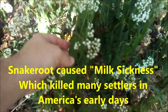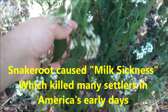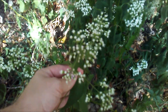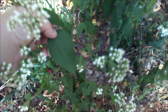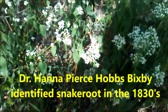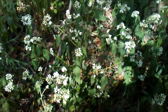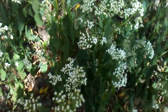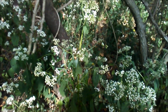The cattle would eat this — it contains a poison called tremetol, and it's a really bad one. It killed Abe Lincoln's mother as a matter of fact, and they didn't figure it out for many, many years until an old Shawnee woman told somebody and they finally took notice.